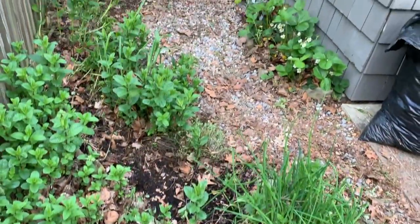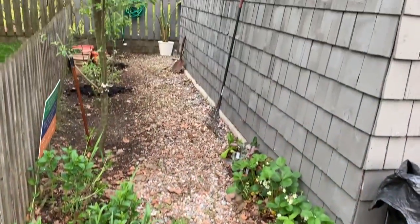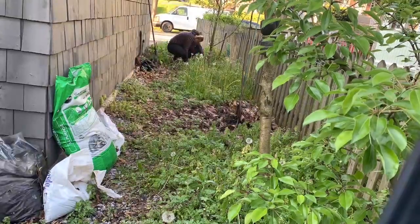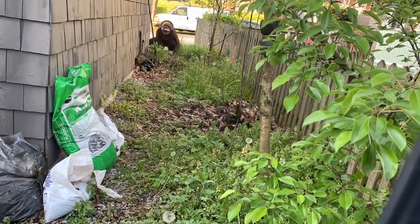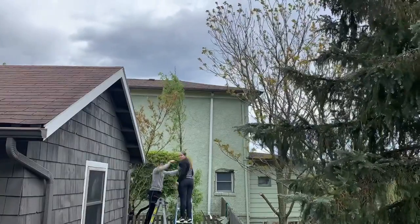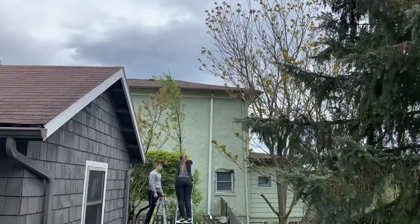Once I finished planting all of the vegetables, I also weeded all of the area where the fruit trees are planted. And after six years, I finally decided it was time to prune the fruit trees in order for them to strengthen and hopefully give us some fruit.